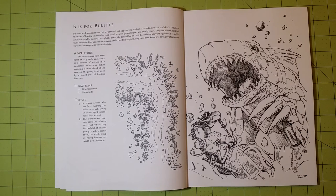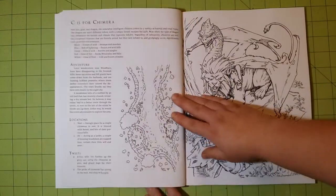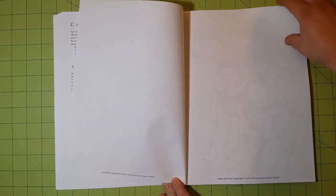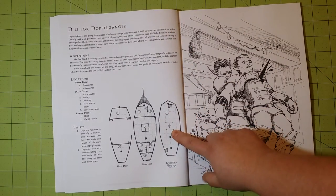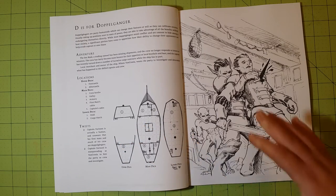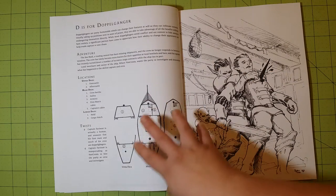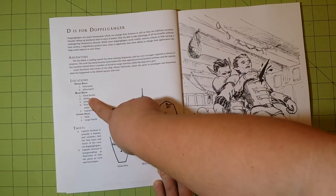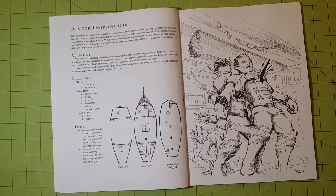So I'm going to go ahead and do the flip-through real quick. This is a glue-bound book. I think this one's really neat because it has a boat on here instead of a map — well, kind of a map too, but it's a boat map. It tells the different levels of the boat: the lower deck, main deck, upper deck, and what each one has on that level. I just thought that was pretty cool.